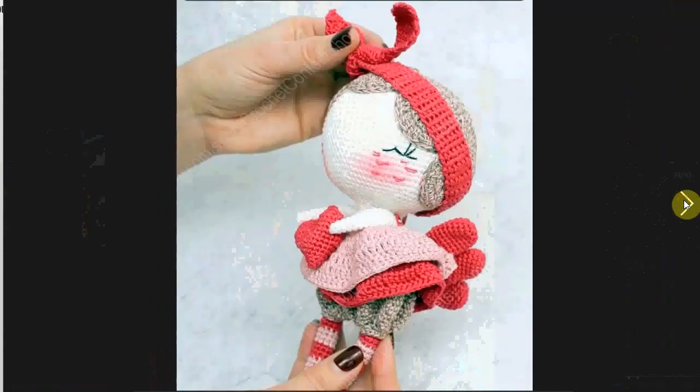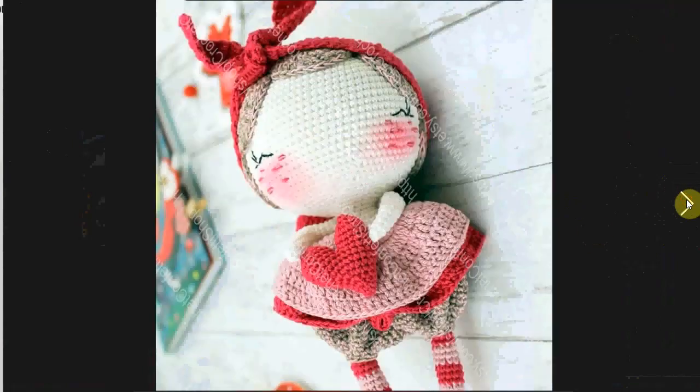Little girl holding a heart — very cute. Love the little cheeky cheeks, both embroidered and with some rouge on there, maybe some paint or chalk — not exactly sure how that's done. But look at the little bloomers underneath her skirt. Adorable.